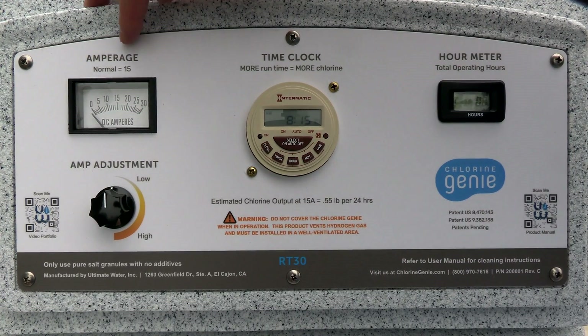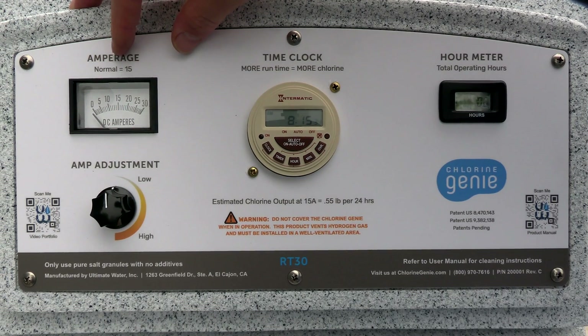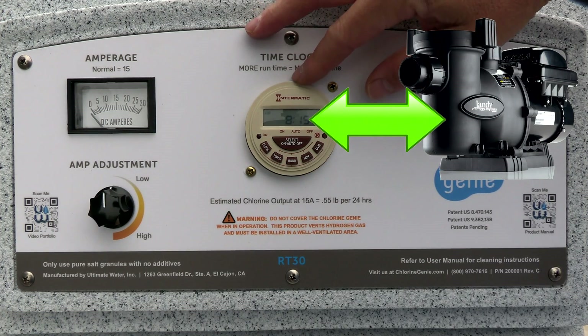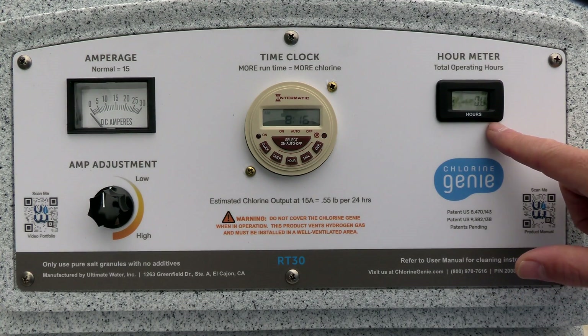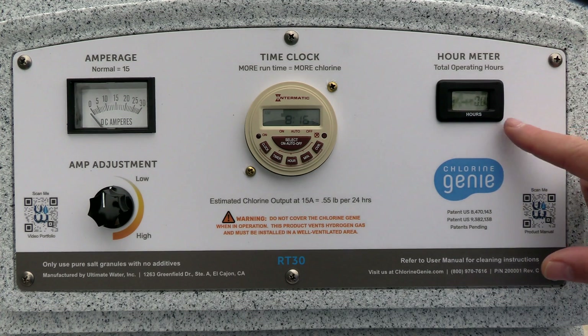The control panel of the Chlorine Genie is really easy to operate. You have your amperage here — when it's at 15 amps, that's usually when it's producing the correct amount of chlorine for the pool. In the center is a timer, and you want to set it to run when the pool pump is running. Over here is the hour counter, which tells you how many hours the Chlorine Genie has been operating since it was installed.